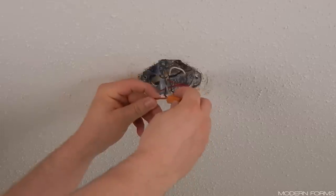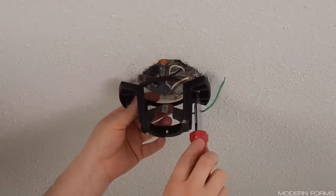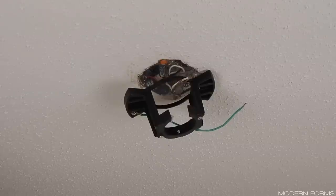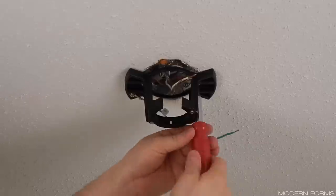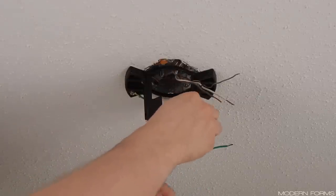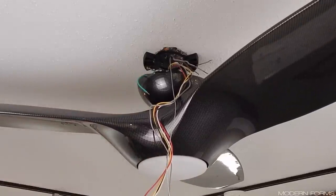If you have an extra wire for separate light control, cap it and tuck it up into the box as we will not be using it for this installation. Locate the mounting bracket and fasten it to your electrical box or building structure with appropriate screws. Ceiling fans should only be mounted to electrical boxes visibly marked as being suitable for ceiling fan support. If you have any doubts regarding your electrical infrastructure, contact a qualified electrician. Fasten the screws until the mounting bracket sits snugly against the ceiling. Push the wiring out of the way, then completely remove one screw from the bottom of the mounting bracket and loosen the other about halfway — it does not matter which screw you choose to remove.